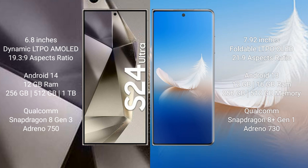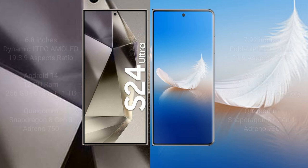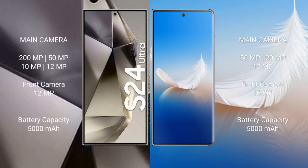The Samsung Galaxy S24 Ultra features the Qualcomm Snapdragon 8 Gen 3 processor and Adreno 750 GPU. The Honor Magic VS2 comes with 12GB or 16GB RAM and 256GB or 512GB internal storage, featuring the Qualcomm Snapdragon 8 Gen 1 processor and Adreno 730 GPU.